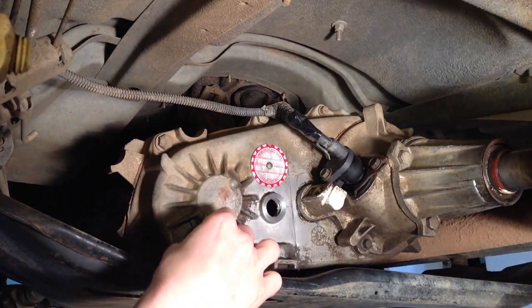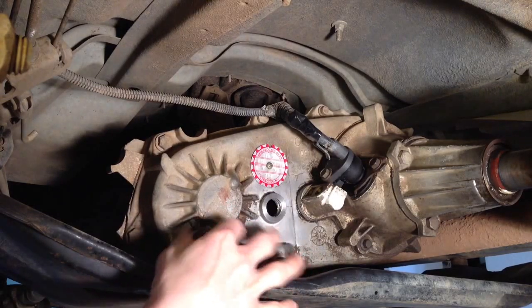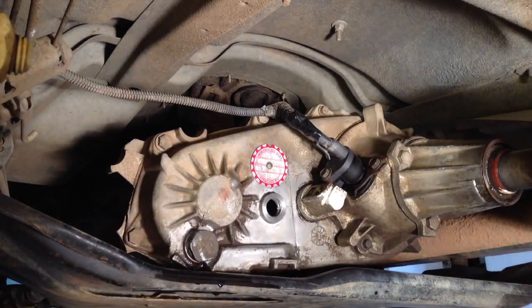Replace the drain plug here. You want to torque these to 20 foot-pounds. You don't want to over-torque them because this is actually a soft metal — aluminum — and you can strip it out. So be careful with that. Just 20 foot-pounds.